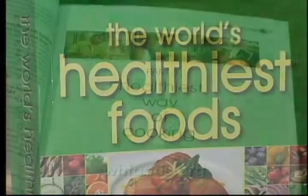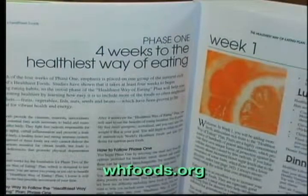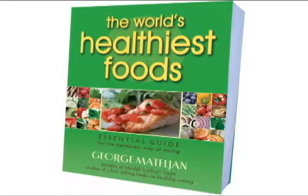Everything about the world's healthiest foods and the healthiest way of cooking can be found in George's four-week Healthiest Way of Eating Plan, that is in his book, The World's Healthiest Foods.